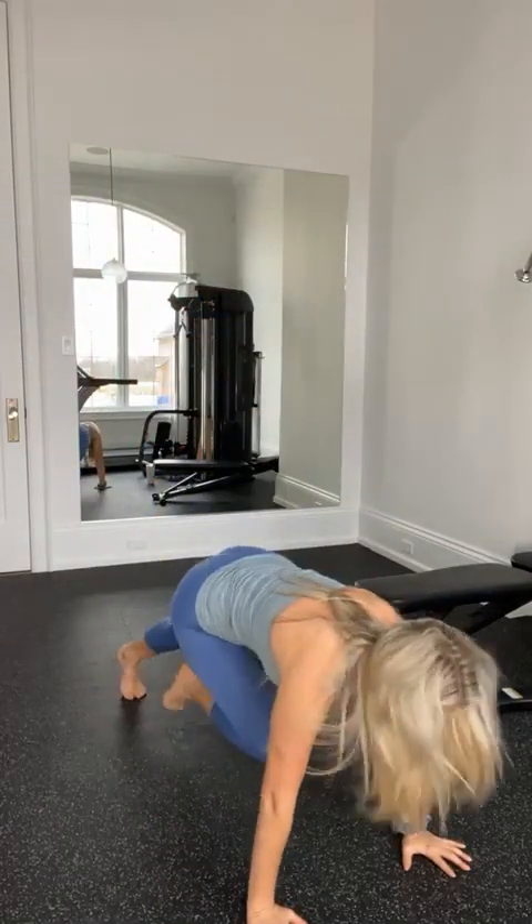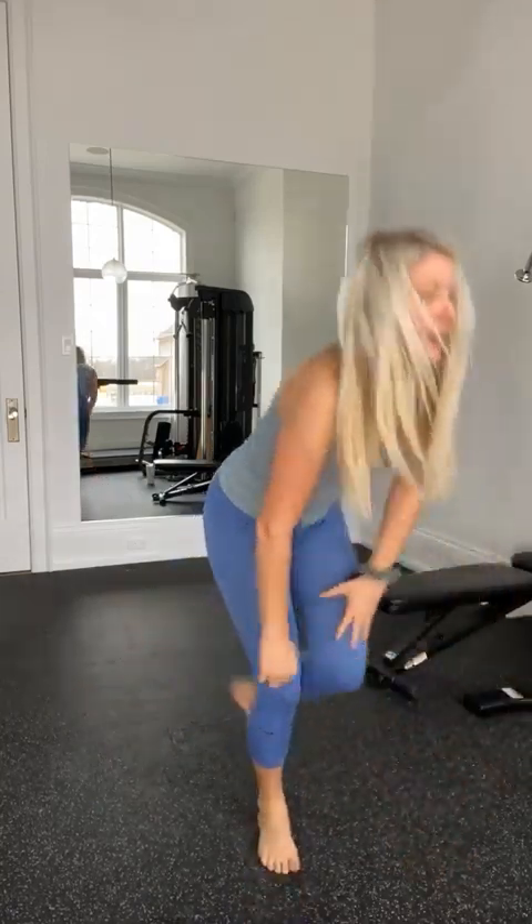The ratio we use is 20 seconds of work to 10 seconds of rest — a classic, proven, scientific ratio great for fat burning. You'd do 20 seconds of work like a squat and twist, then 10 seconds rest. The next exercise might be something like a mountain climber for 20 seconds, then 10 seconds rest. We would do that eight times through — that is a total of four minutes of cardio. Four minutes. We don't need to slave away on cardio equipment for 30, 45, or 60 minutes when you choose the right kind of cardio.